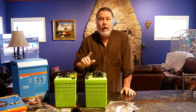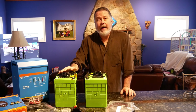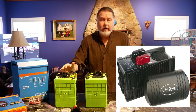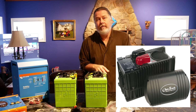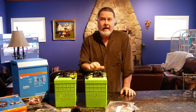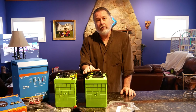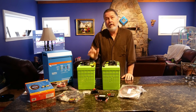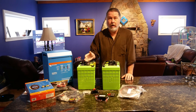When we purchased our boat it came with an Outback 32-volt inverter. Unfortunately the inverter was broken. We attempted to have it repaired down in Fort Lauderdale but it wasn't cost effective. Outback stopped making 32-volt inverters and as far as we know no one makes 32-volt inverters, so we had no choice but to switch over to either a 12 or 24-volt system.